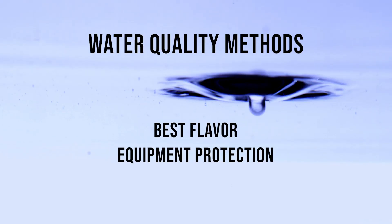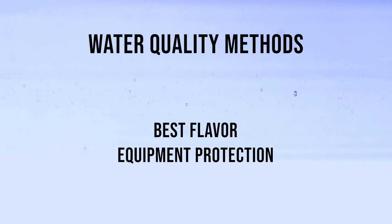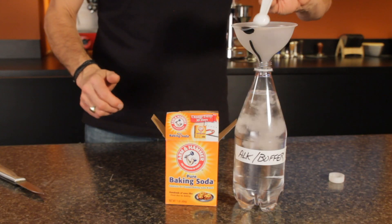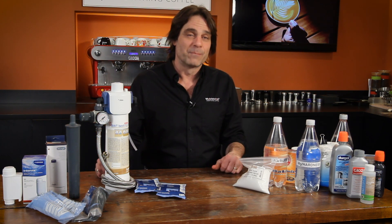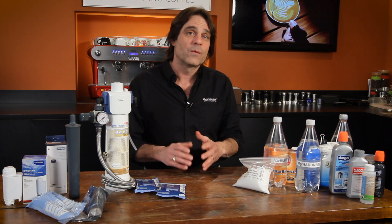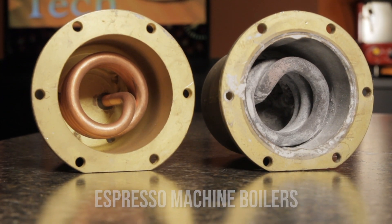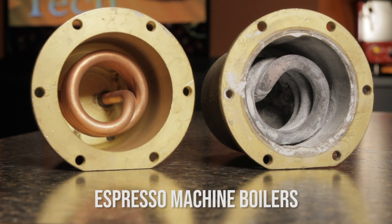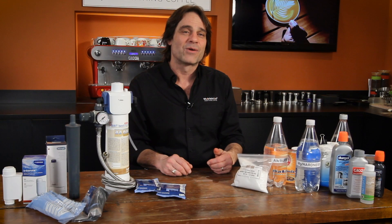I'll cover the methods for getting to a water quality for best flavor while also protecting your equipment. I'll have options, including making your own water or using quality filtration products to get your tap water where it needs to be for best flavor and scale prevention. If you are using water with a mineral level which causes scale, I'll touch briefly on descaling options, including making your own low-cost descaling solution that's not vinegar, or using the commercially available products.